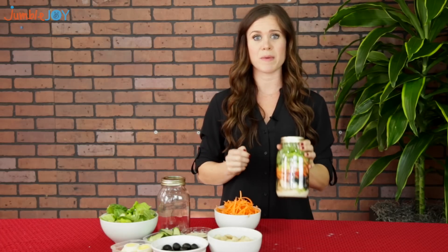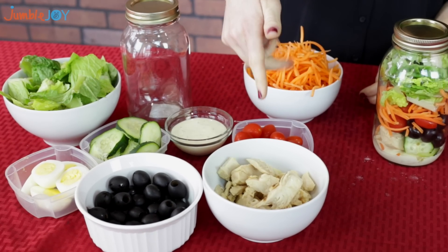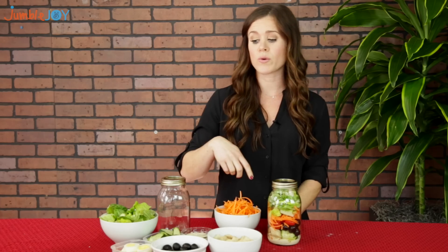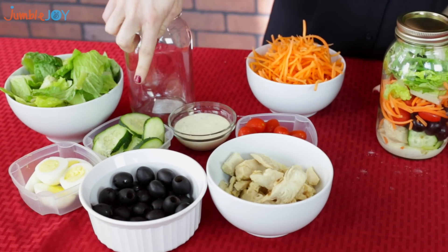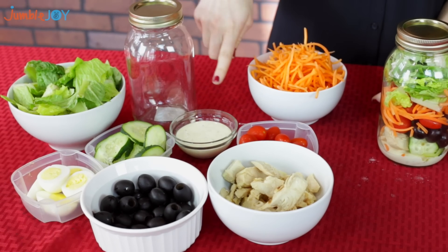Today we're gonna show you how to make a chicken Cobb salad in a mason jar. The ingredients you're gonna need are a lean white protein of your choice — we chose chicken, but you can use turkey or even tuna. We're also gonna throw in some black olives, hard-boiled eggs, cucumber, romaine lettuce, cherry tomatoes, shredded carrots, and the dressing of your choice. Today we're going with ranch.